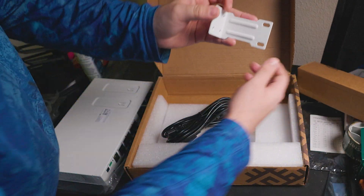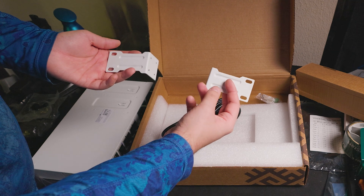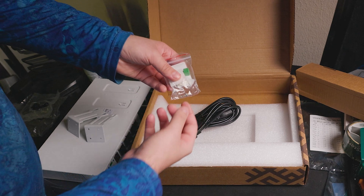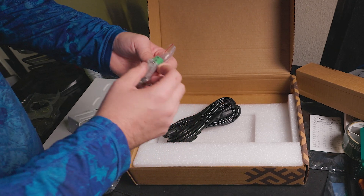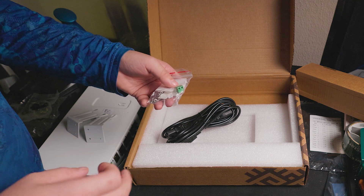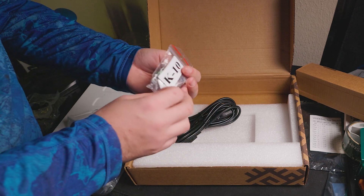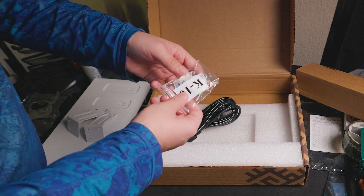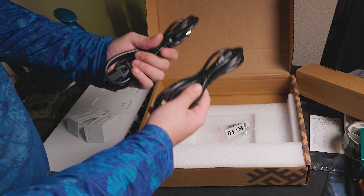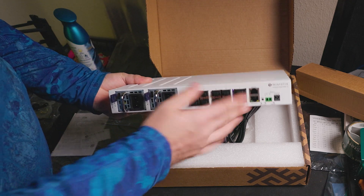The rack ears allow it to fit since it's just a little bit shorter than the standard 19 inches. In the box we have rubber feet for desktop mounting, screws for the rack ears, and a green terminal adapter for making your own power connector — which I really like, because lining up the right connectors can be a pain. They also include dual 120-volt power supply cables. Fantastic package overall.